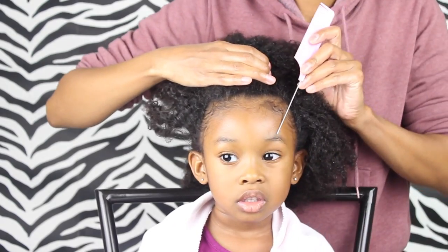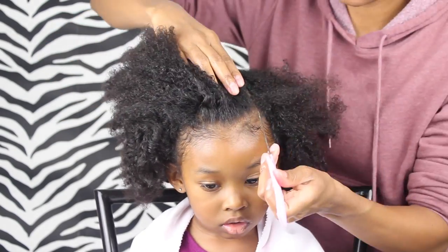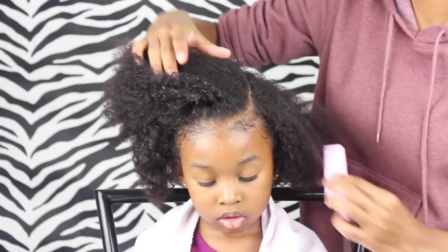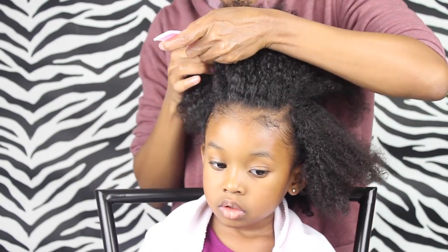Now I'm going to create a part and I'm gonna use the arch of her eyebrow as my guide, going to just the very top of her head — the middle part of her head — and I'm gonna do the exact same thing on the other side.